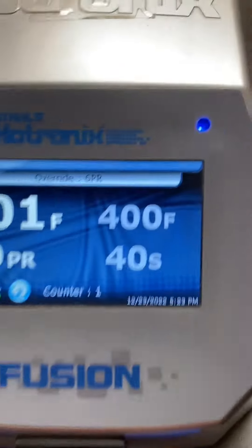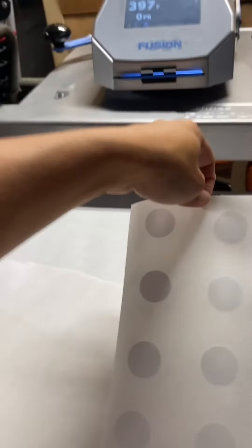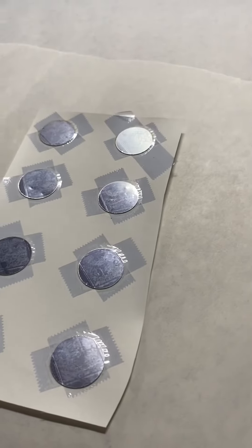Slide it in and press for 40 seconds with medium to heavy pressure. Once it's all done, pull it out — be careful because it is super hot.